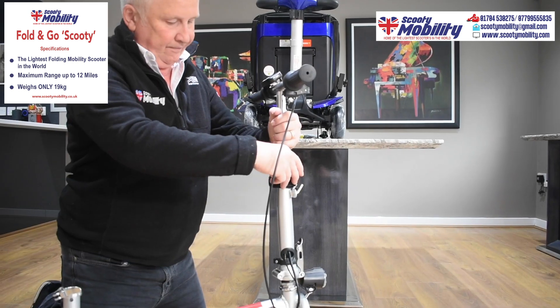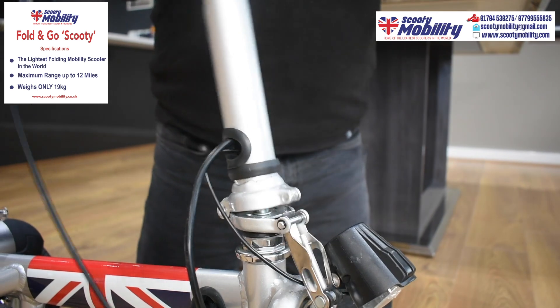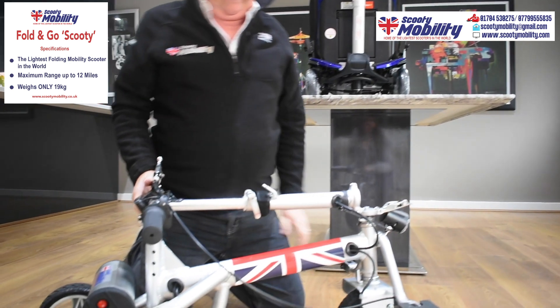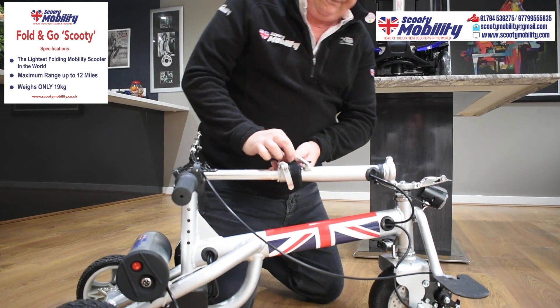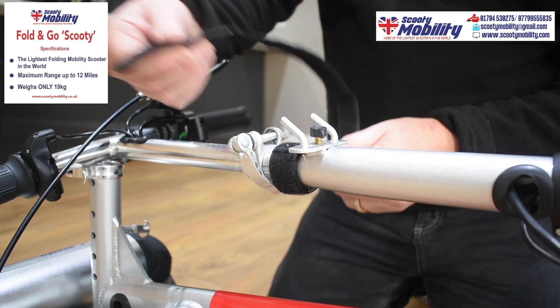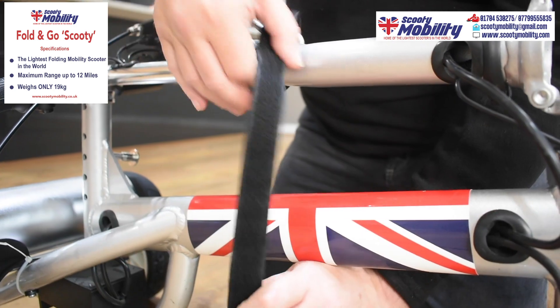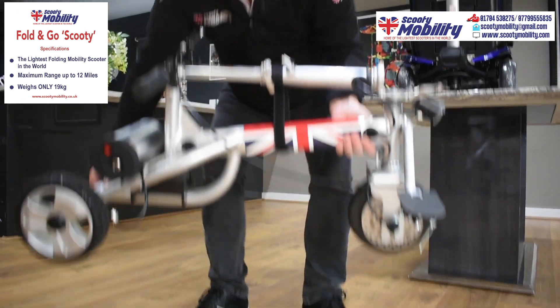Now I'm going to show you how you would lift the scooter. You drop the steering column, and there's a black velcro strap which goes around the steering column to stop it all flapping about and keep it nice and solid. It makes it much easier to lift. All we've removed from this is the baskets, and it's so lightweight — very, very lightweight. 13 kilos.